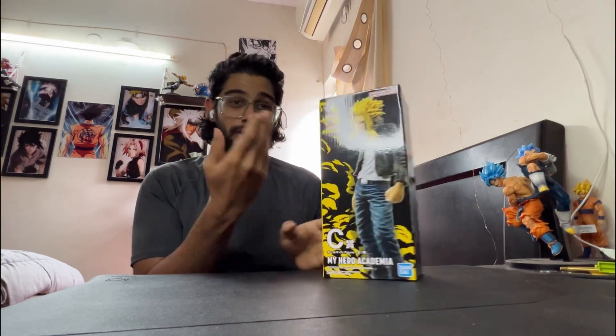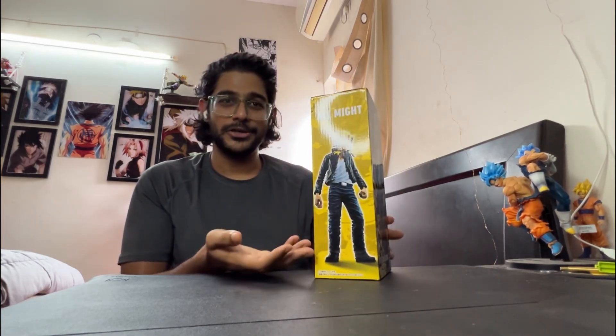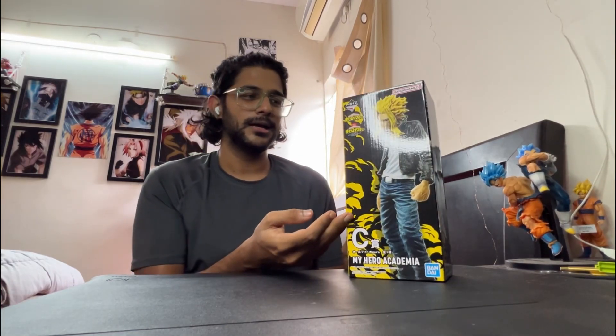This figure — the moment I saw it was going to be released, I had my eyes on it. It's a wonderful looking figure. It's the normal version, and I don't think Banpresto can ever do a figure like this. So let's dive in and unbox.